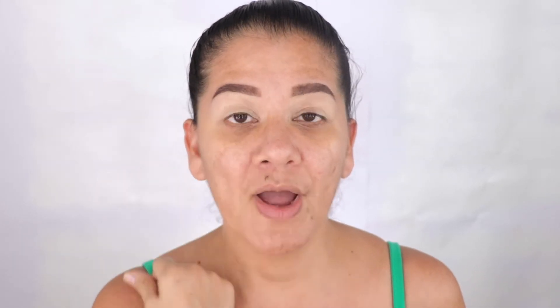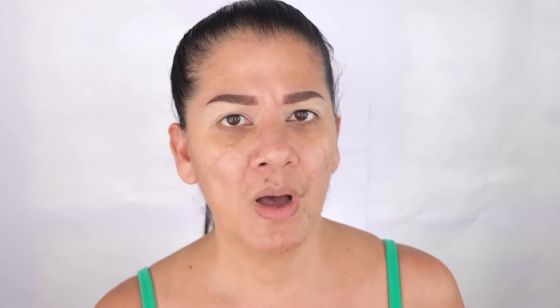Okay guys, so this is what I have so far. I did my eyebrows and put some primer on my eyes, and that's all I have. I haven't done my makeup yet because I usually do my eyes first, and then I do the rest of my face.